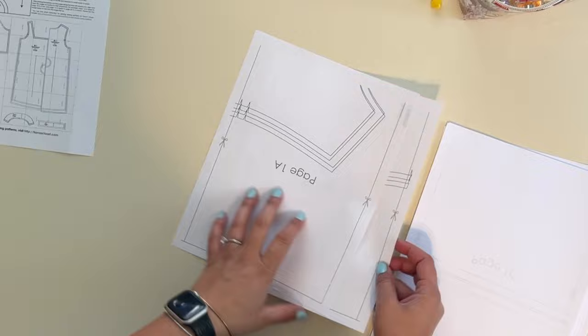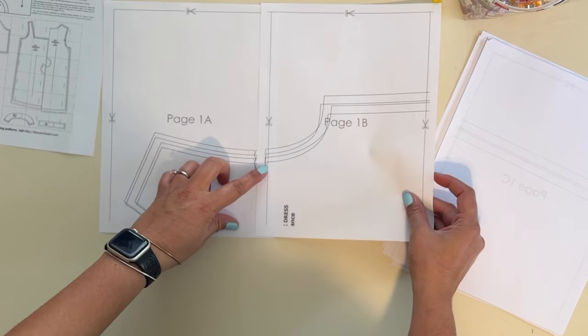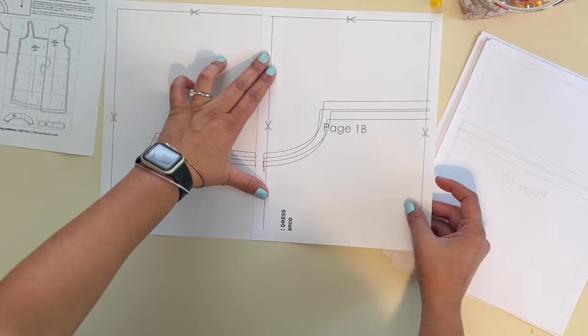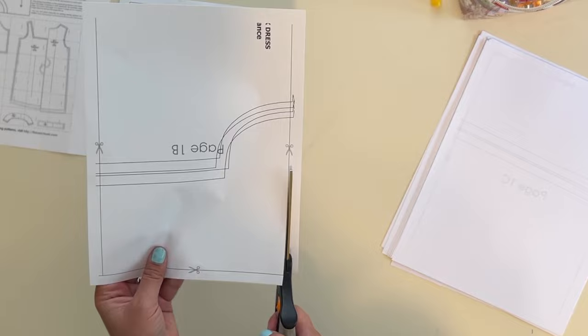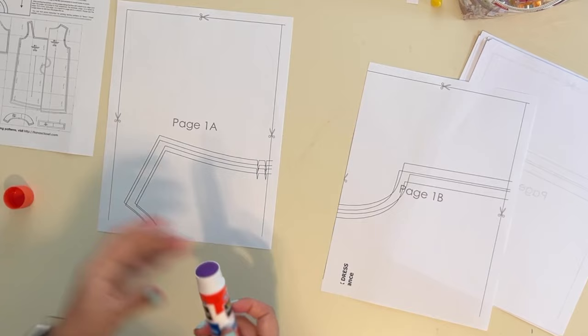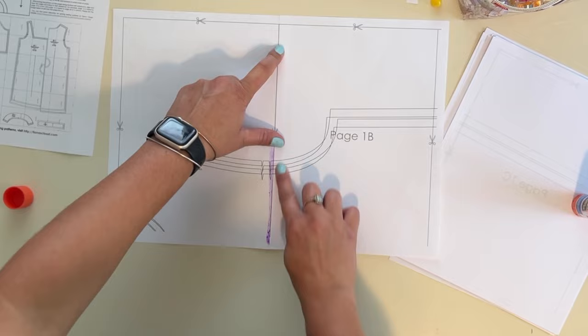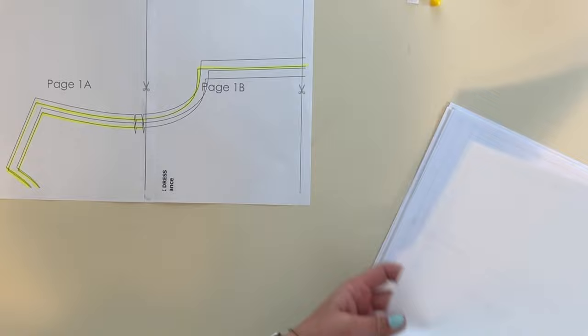Page one and page two are supposed to be overlapping — you're supposed to be cutting so that they can overlap. If you put it right over the line you'll be able to see it. What I usually like to do is just cut the top and the side, then just overlap it. If you cut all the lines you'll have to use tape, and I don't love tape — I like to use glue better. I use washable glue, the purple stick, then I overlap it right there. As you can see when you overlap it, it's nice and even on the overlap.